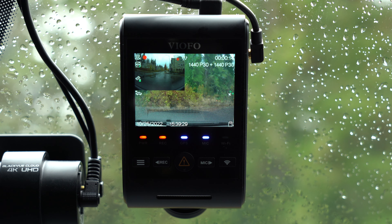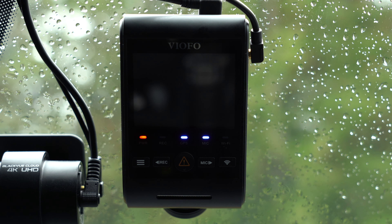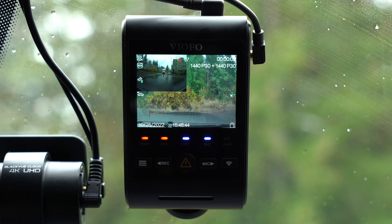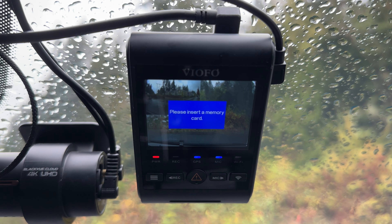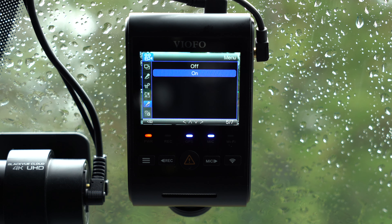When you get back in your car there's no voice announcement letting you know if impacts or motion were detected, so it's up to you to pull the memory card or use the app to check for recorded footage. Speaking of voice announcements, the A229 does have them available to confirm when the dash cam starts or stops recording, when video files are protected, and when there are memory card errors such as forgetting to put a card back in.